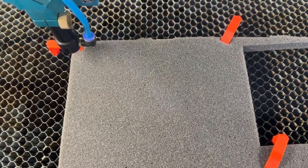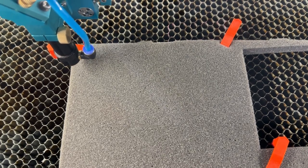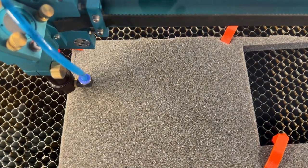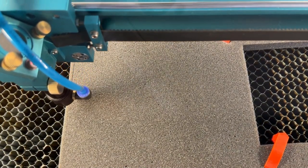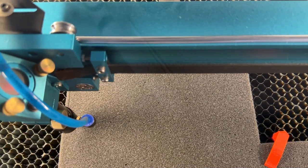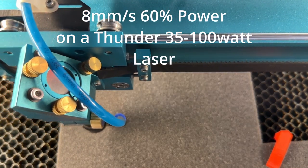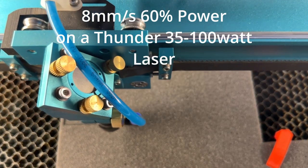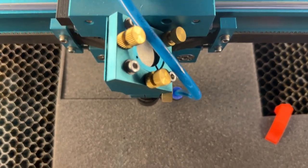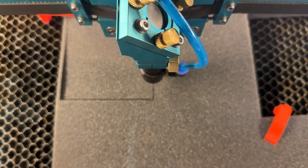We're going ahead and cutting this half-inch foam. With the inch-and-a-half lens, the beam spot is so small that it takes very little material out of the foam. You have to cut it slow with lots of air. If I were cutting anything thicker, I'd probably use a four-inch lens with lots of air.